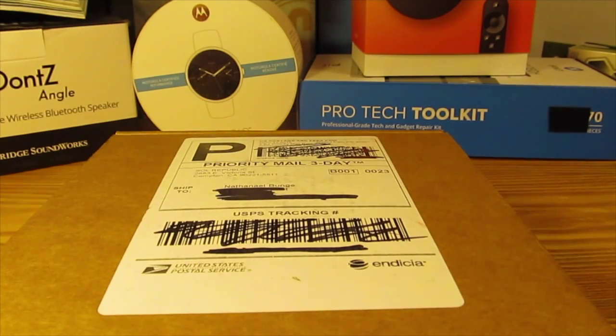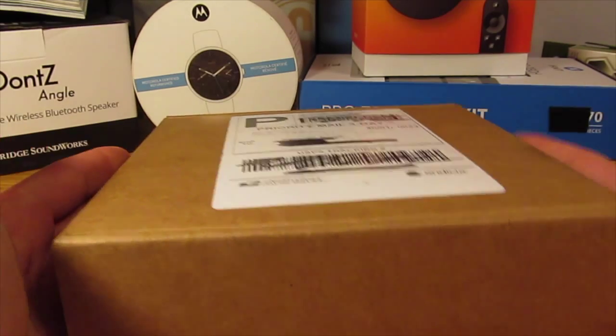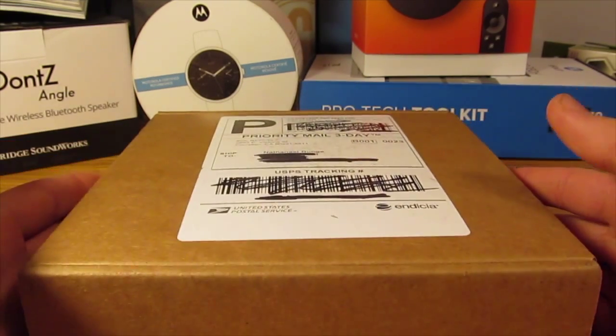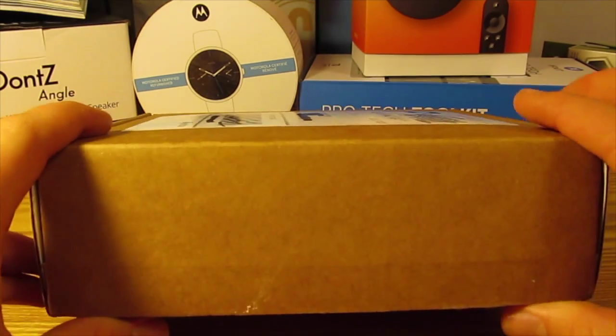Hey everybody, Nathaniel Bungie here for Tech Session. Today I have the unboxing of the Sol Republic Shadow Wireless Headset. This came from Sol Republic — thanks to them for sending this out to me for review. So let's go ahead and pop open the box.